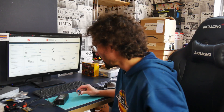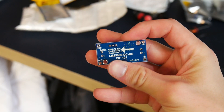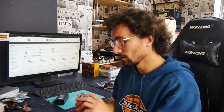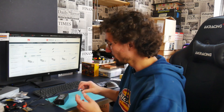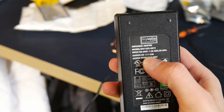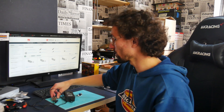J'ai enfin reçu ce que j'attendais : c'est un petit module qui permet de transformer entre 4 et 40V et avoir une sortie variable que je peux choisir entre 0 et 37V. Ce qui m'est pratique puisque le gyrophare est alimenté en 12V, et l'ESP32 doit être alimenté en 5V. C'est pour ça que j'attendais cette pièce pour pouvoir avoir une seule alimentation pour tout le boîtier.